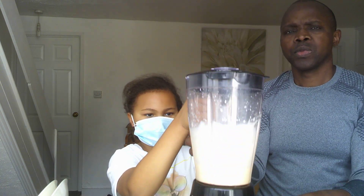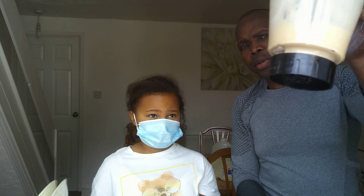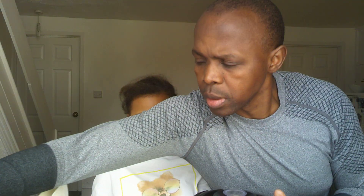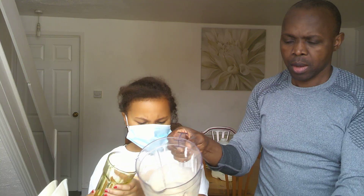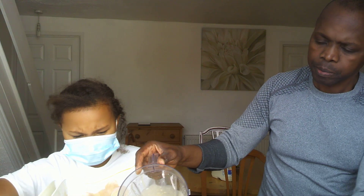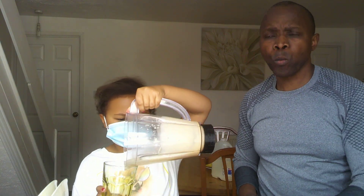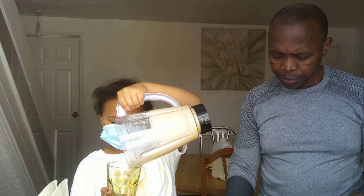And look at this guys — a banana smoothie! It's going to be beautiful. Well, we'll see. It's either going to be rubbish or it's going to be good. We'll find out. Very nice, very very nice. Usually when you say something is very nice, it usually tastes horrible.